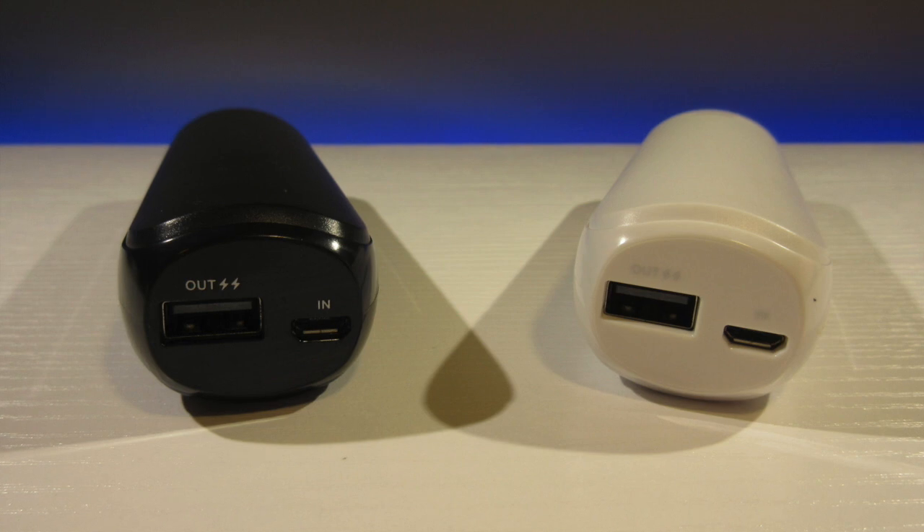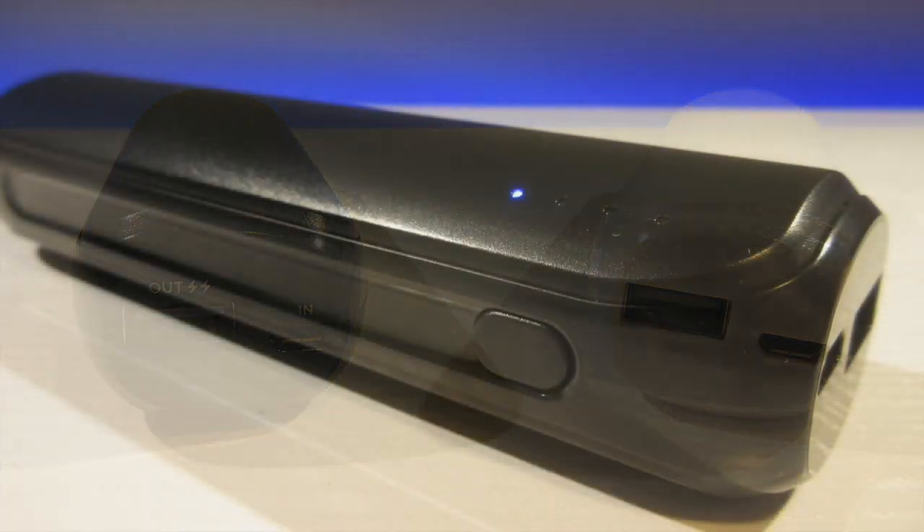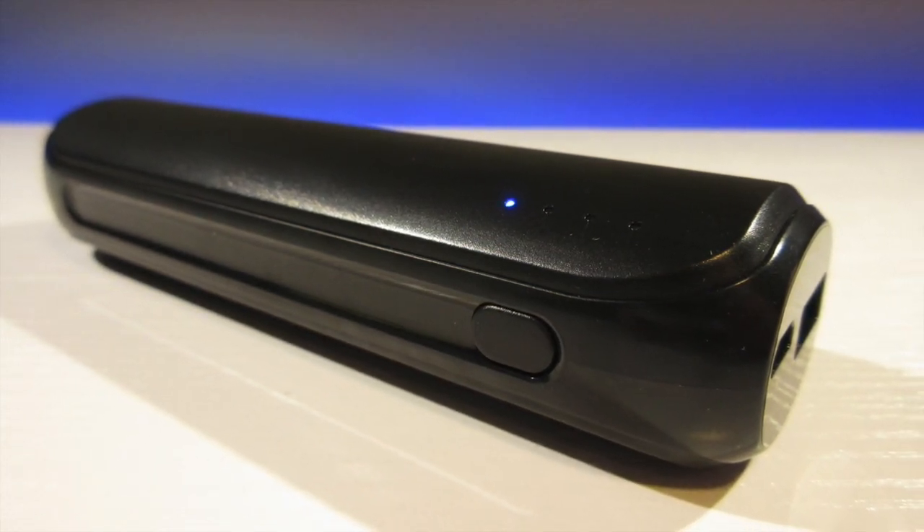Please note that this power bank does not feature quick charge technology. Only certain Android phones support quick charge. If you have an iPhone, then the lack of quick charge technology probably doesn't matter to you.